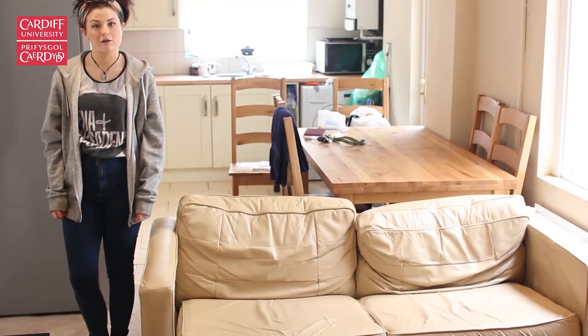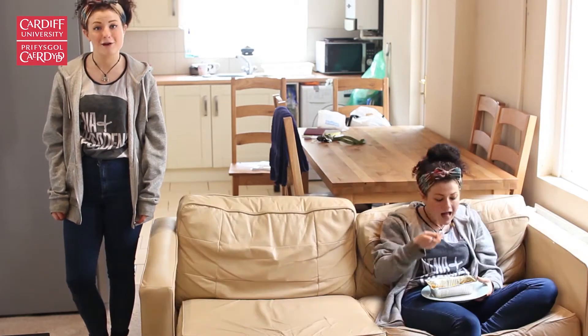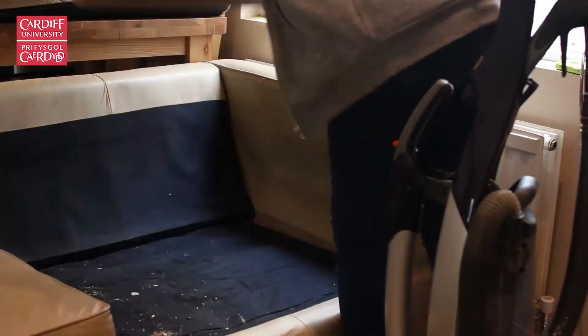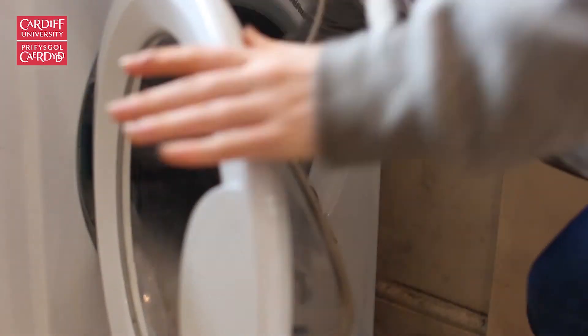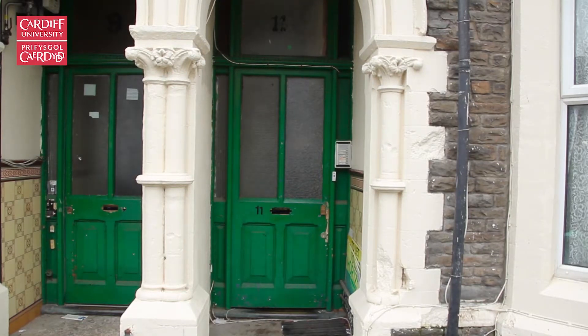It's easy to forget about the sofa, but it's been host to sleepovers, movie nights, and takeaways over the year, so now it's time to give it some TLC. Remove the cushions and get hoovering. If you can, take off the cushion covers and put them in the wash. If it's a leather sofa, use a damp cloth and a little soap to give it a good clean.